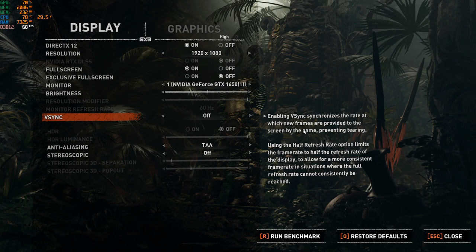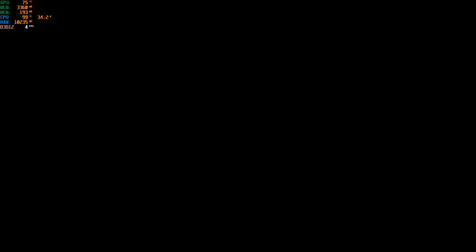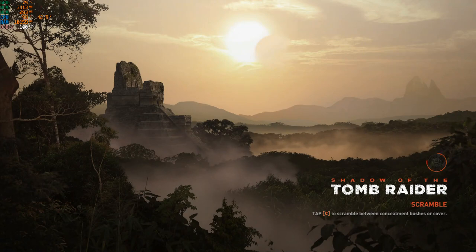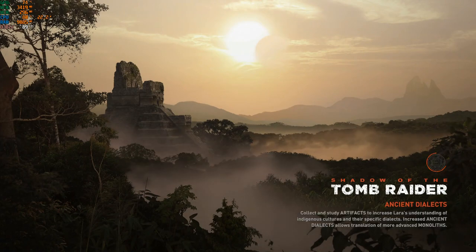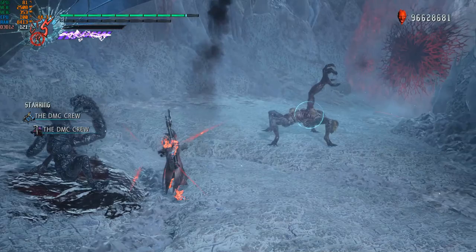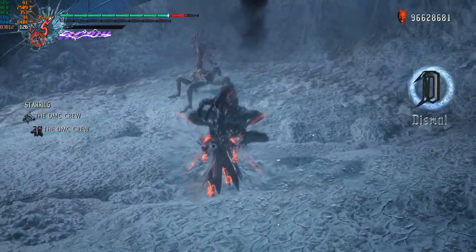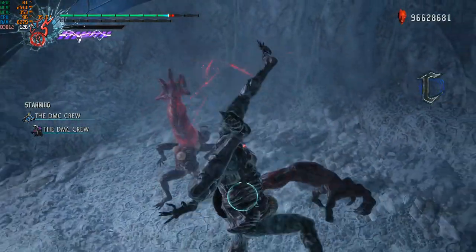Now let's go to the gaming session. We can see gameplay, laptop performance, gaming benchmark results, and performance on various games.